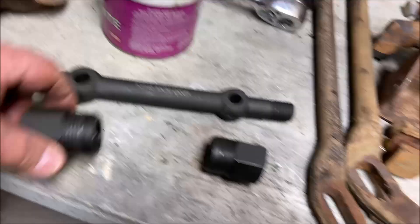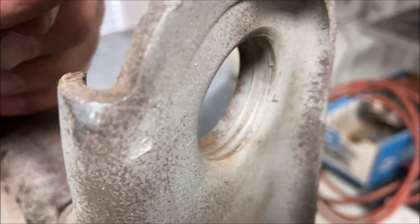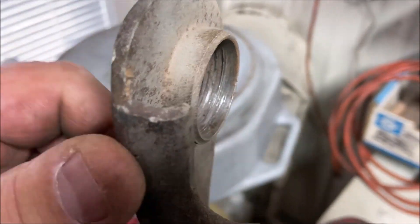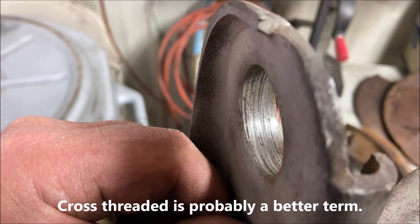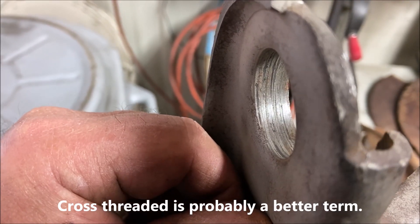These are supposed to thread into the arm. Most people don't know this. You can see very clearly that there's threads in there. I cleaned this one with a wire brush — you can see they've been stripped, the bushing was put in wrong, or who knows what happened to it.